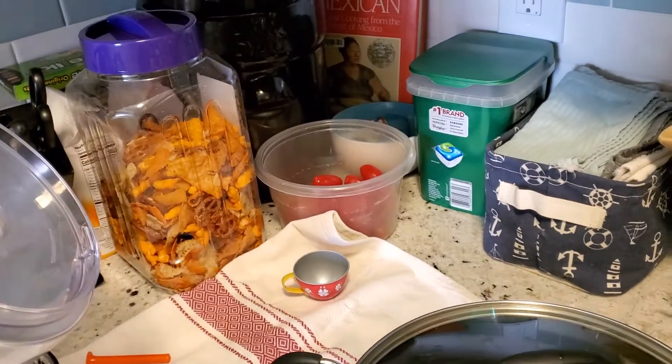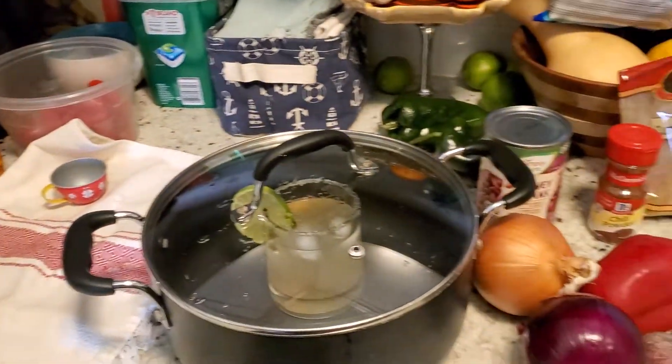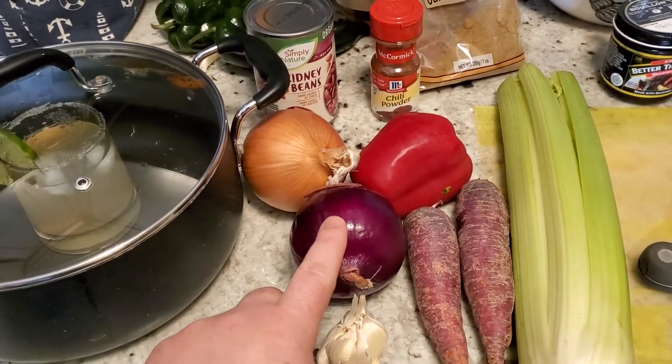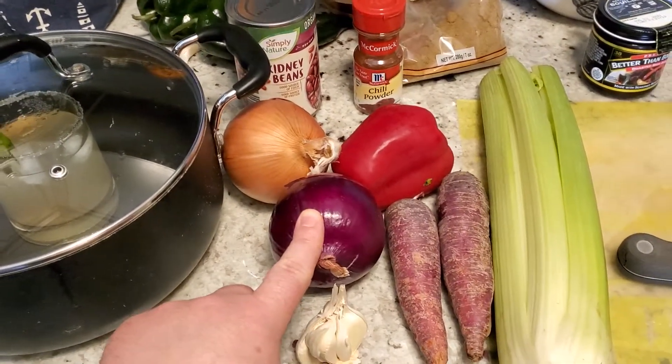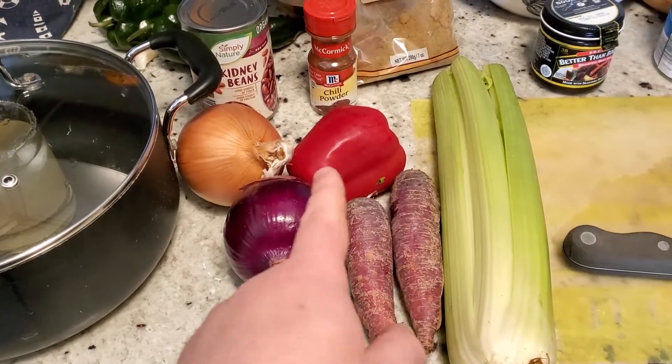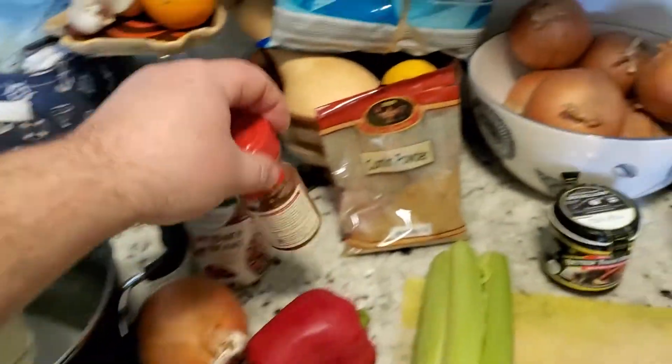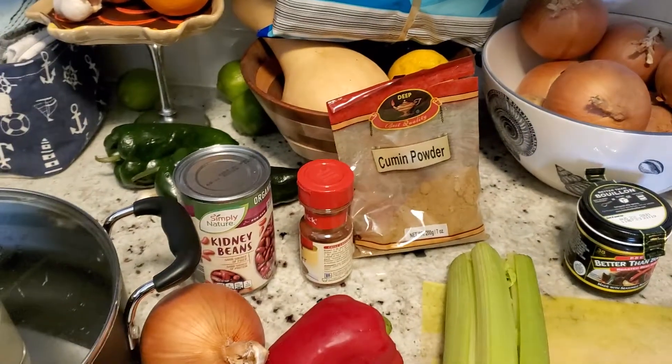Yes, that's a child's teacup in the corner and a tub of Utz mix — don't judge us. I'm gonna do some red onion, I'm gonna caramelize that a little bit, and I got some carrots, red onion, a little bit of chili powder left, cumin, kidney beans.